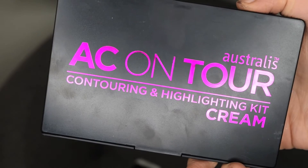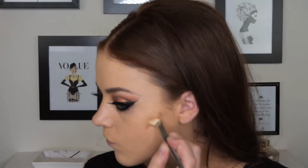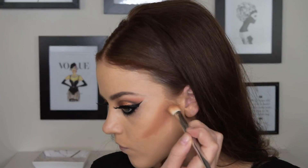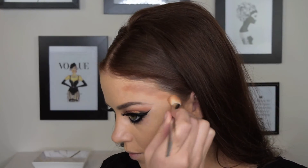Taking the darkest colour in the AHC on Tour palette by Astralis, I'm just going to start cream contouring and applying this under my cheekbones. I just used a really small eyeshadow brush for this because we will blend it out with a beauty blender later.